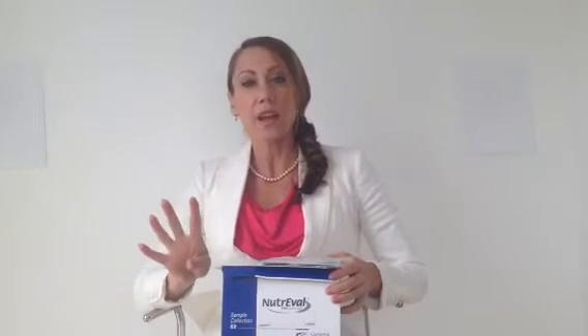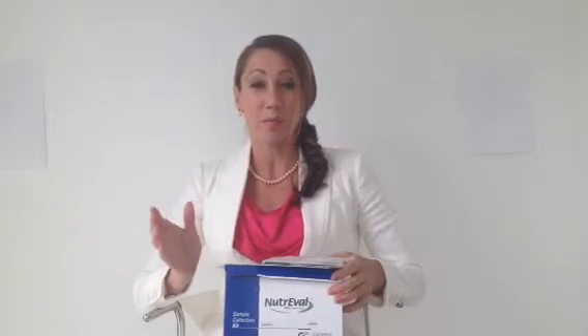As noted in the instructions, for four days prior to testing you'll want to be off all supplements as well as any protein powder or meal replacement shakes, so we don't skew the test results. The kit includes more specific instructions on exactly what to avoid.